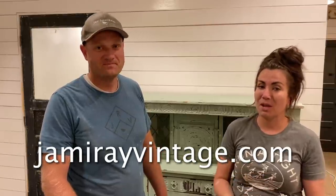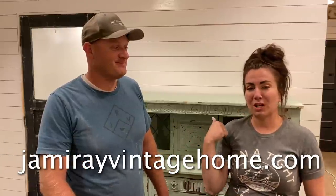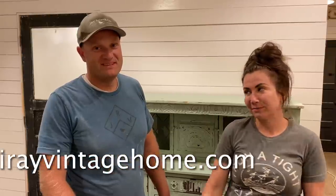If you're interested in the paint and products we use on our furniture and in our DIYs, visit jamierayvintage.com. If you're interested in clothes and our home decor, visit jamierayvintagehome.com. Be sure to give us a thumbs up and subscribe to Jamie Ray Vintage for more DIY.